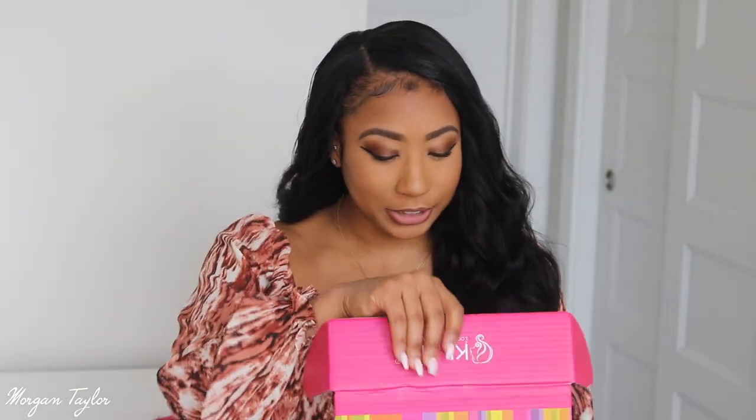I wanted to show you guys what came in the box. The hair came in a big bag with a net on it, and it also came with this cute goodie bag — I love when brands include this. I got some long lashes, which is nice for special occasions. I got some hair clips, which I definitely need — they're pink and so cute. And I got a satin scarf so I can lay my hair down with it.